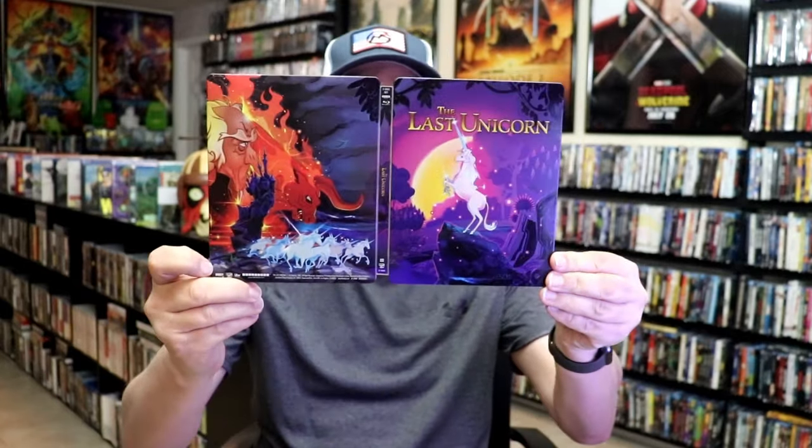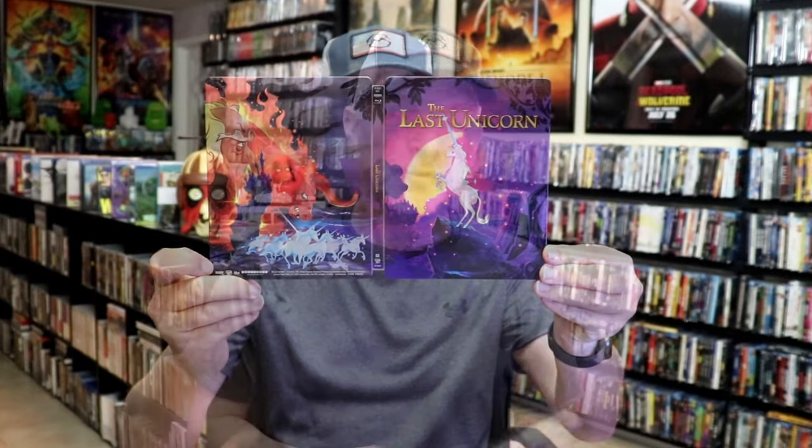Overall I think this is a really beautiful looking steelbook. I'm happy that I was able to add this to the collection — I think it's got some great looking artwork.